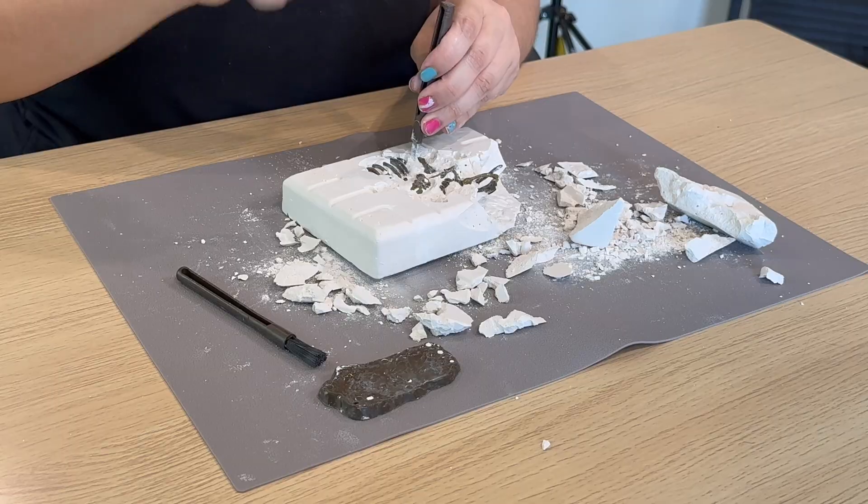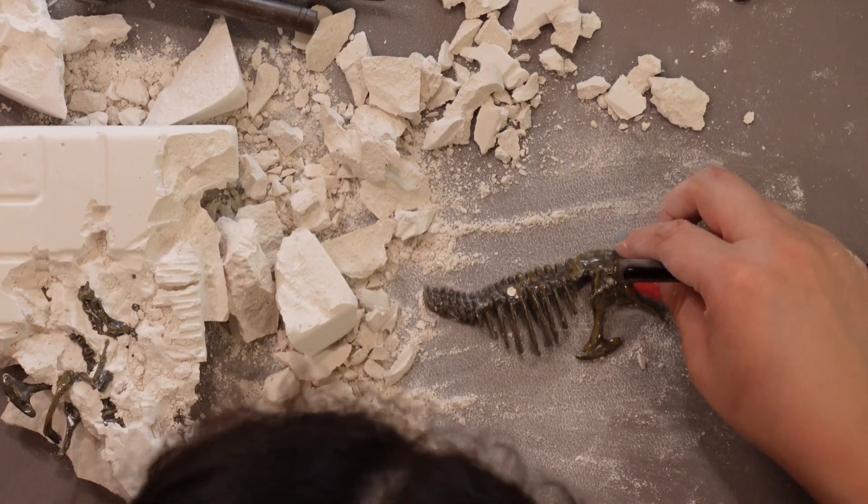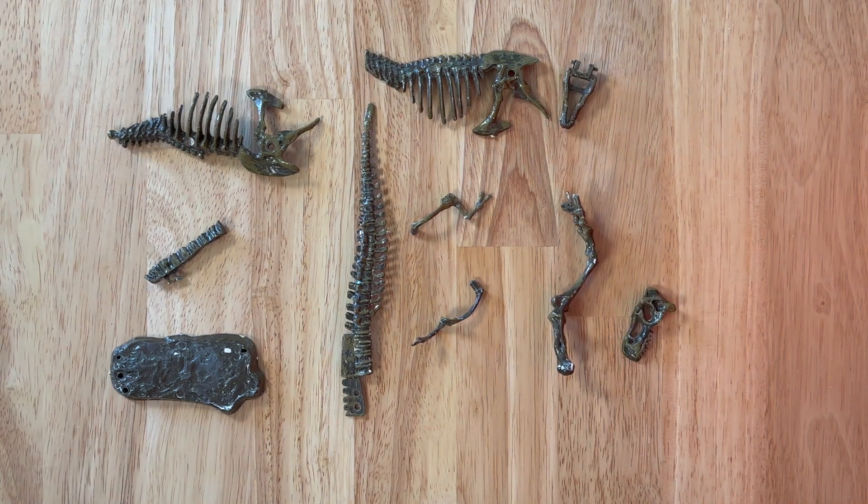Hello scientists! Welcome back. Last time we were here we were digging up some fossils — dinosaur fossils, T-Rex fossils to be specific. We were digging for a pretty long time and we only managed to get out a ribcage. So I went ahead and dug up the rest of the bones so we could put them together and take a look at our own T-Rex fossil model.